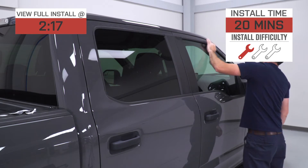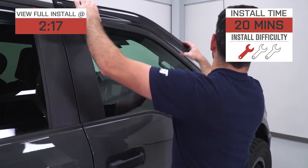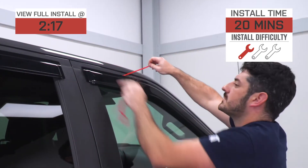Installation, at least according to the site, is going to get a relatively soft one out of three wrenches on the difficulty meter, and will take about 20 minutes to complete at most from start to finish, as we'll demonstrate later in the video.